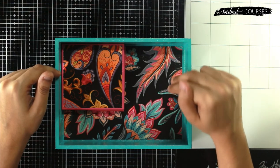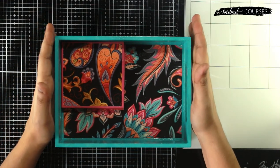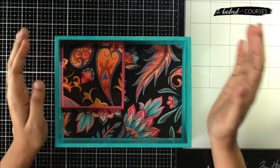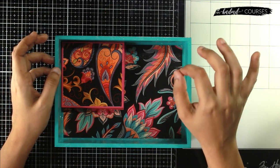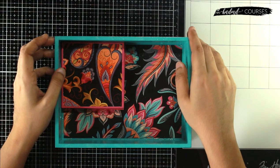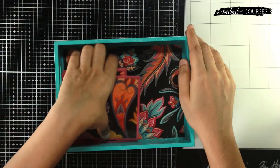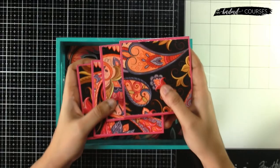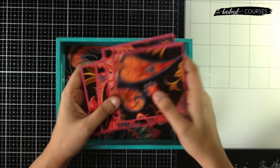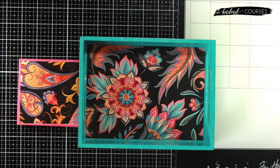When you receive your packet, it will include instructions on how to access the tutorials — please go through that, and if you have any queries, our contact information will also be linked below. That's the course, guys — you'll learn to make this entire set with one tray and four coasters, a perfect starting kit for decoupage beginners and something you can use daily as a handmade memory. See you in my next video — take care and be safe!